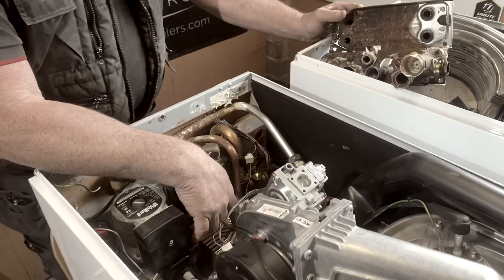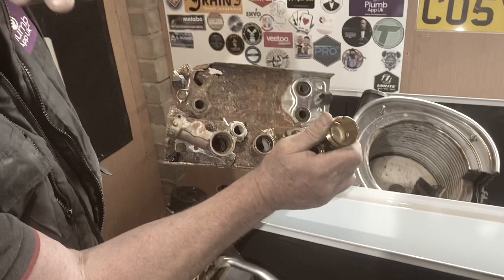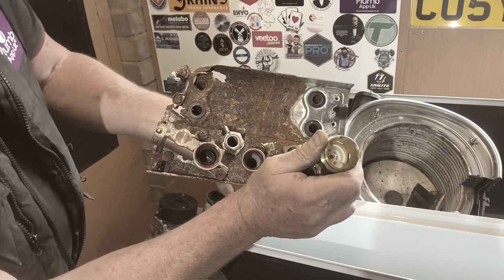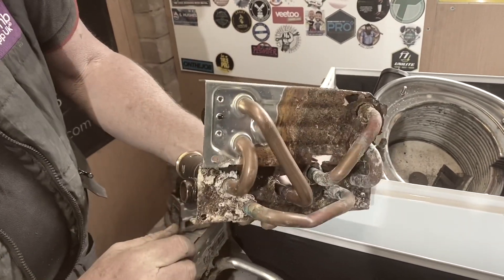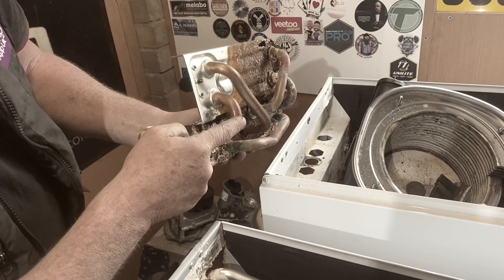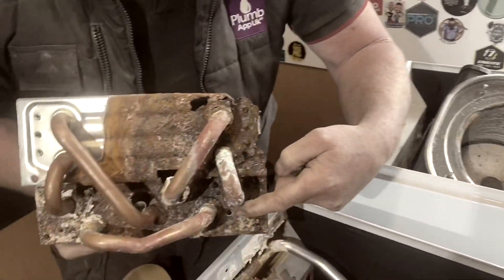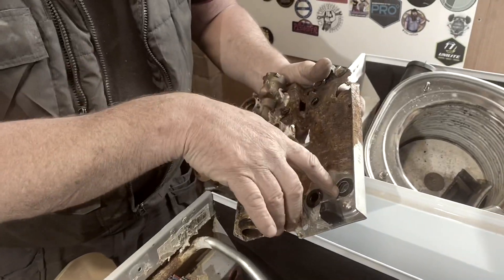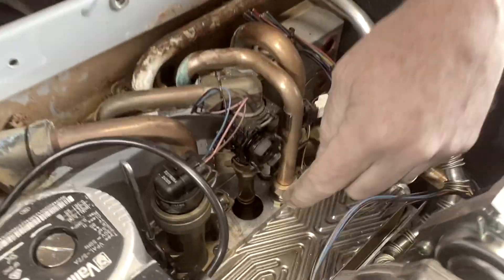The backside of that heat exchanger — imagine that's the front of it and the heat exchanger is on there. This one's been badly damaged with water leaking, as you can see. But on the backside of that is this. As you can see, it goes through the diverter — that's the return — and through this side is the flow. So that's the flow, return, and that's the cold water coming in, as you can see.